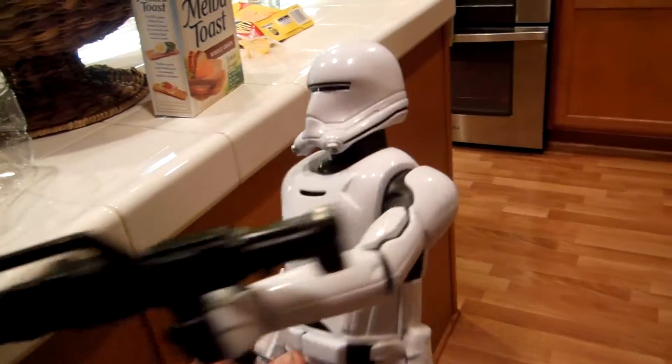It says 'A dark warrior strong with the Force, Kylo Ren commands First Order missions with a temper as fiery as his unconventional lightsaber.' When you open it you can put him in a bunch of cool poses. Next up is the new First Order Stormtrooper.